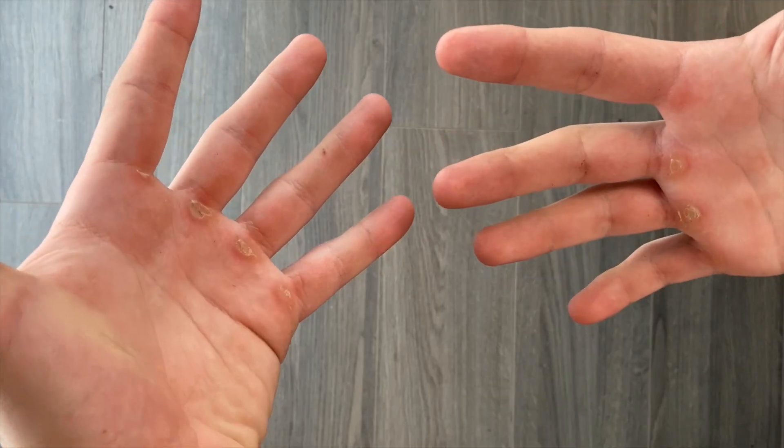I usually don't do that myself because it's really painful, especially if your hands look like mine.